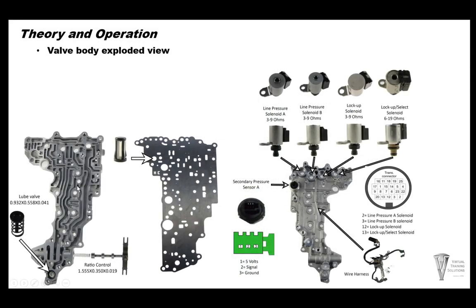The top section of the valve body houses all the solenoids. There's a lube valve blow-off valve, spring down first, small plunger on top. The ratio control valve spring is very tiny and thin — very easy to miss or misplace when you pull the valve body off. The spring will pop the valve out, and a lot of times the ratio spring will go missing. If you get one without a spring, somebody misplaced it before you. The secondary pressure switch/sensor A is here on the valve body. The filter is in the separator plate. All solenoids and wiring are on the top of the valve body.